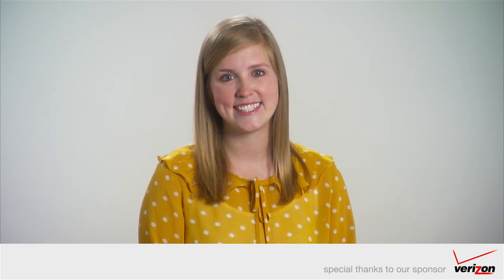So there you go — three options for backing up your iPhoto library and preserving your precious memories. Thanks for watching everyone. We'd like to give a special thank you to Verizon Wireless for underwriting today's episode. Please give this video a thumbs up if you liked it and use the comment box below to tell us what topics we should cover next.